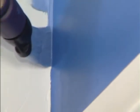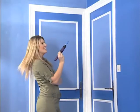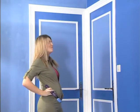Before long, holding the Wypik will come naturally and you will be able to paint the edges of adjacent surfaces as swiftly and successfully as a professional. See you at the next step.